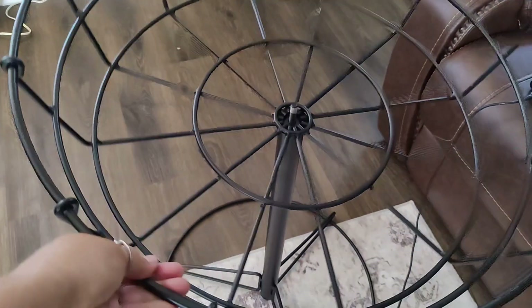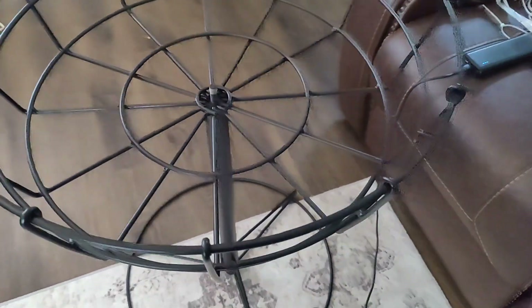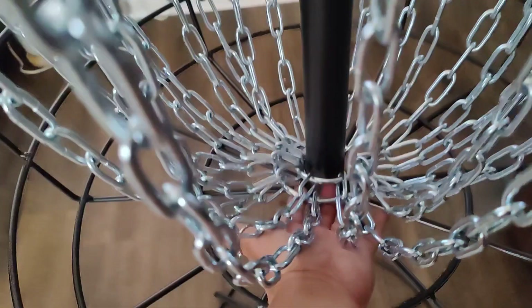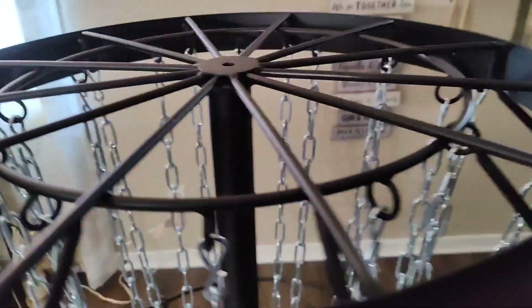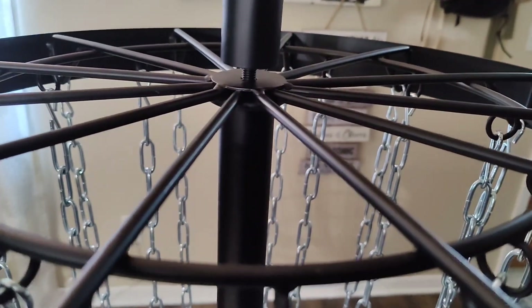Once you have that on the base, you're going to take the basket and set it on top. Then you're going to put this pole on top. Then thread these two large loops over top of that new pole so that the chains go on the outside, just like you see here, and attach that piece that we took off at the beginning.